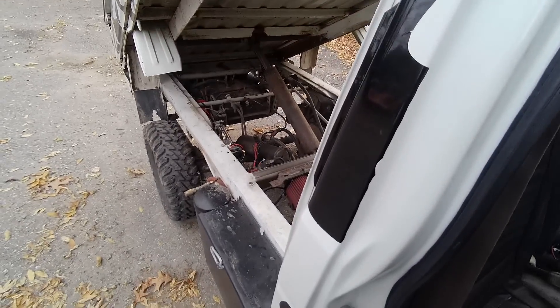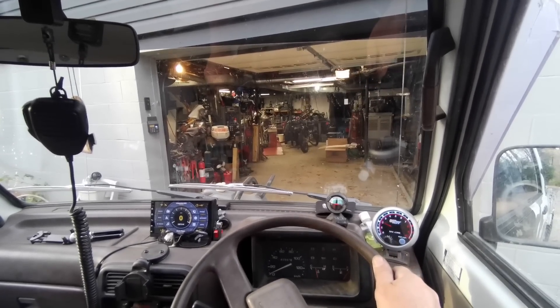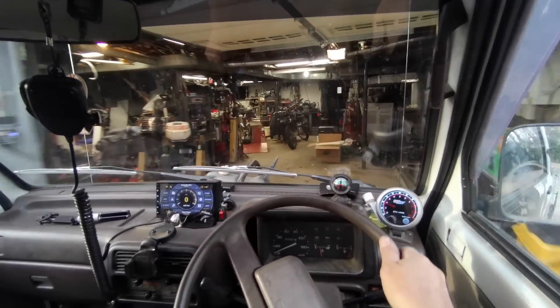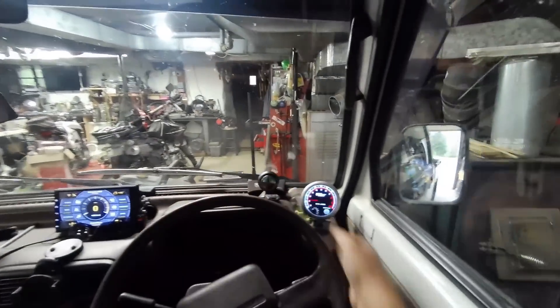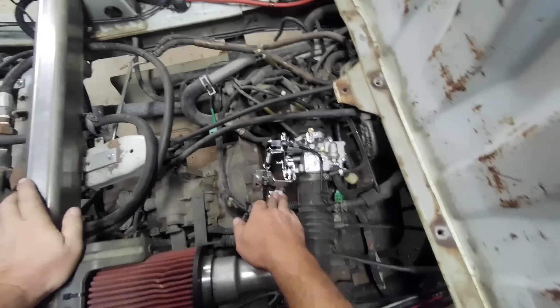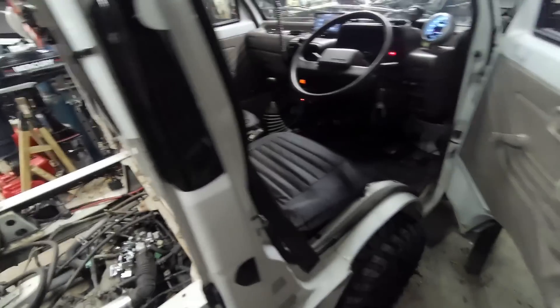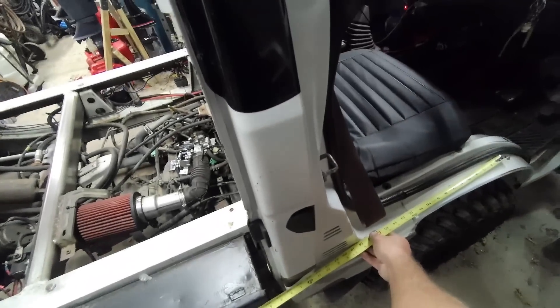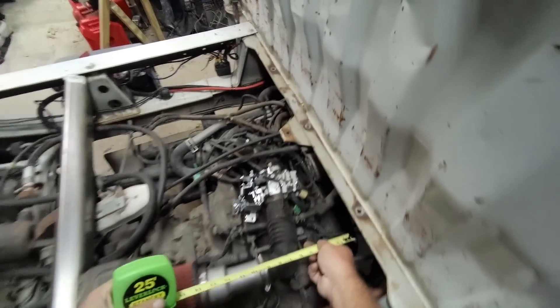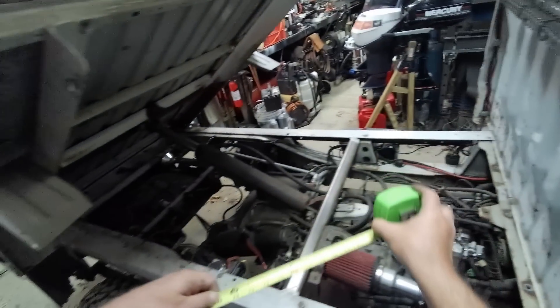I gotta order a choke cable — I gotta measure that. I'll measure it inside. Oh yeah, it doesn't have that dead spot now. Mini, we got more power. That choke cable's got a ball on the end of it. Let me just get a measurement — so that's two feet to the end of the cab, and loop around and go there, so that's three, four feet. That's shorter than I thought. The next day.